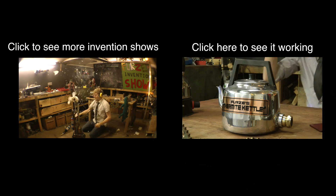So if you want to see it in action, there's the bit where you click onto Furzy's Invention Show and then you'll see it all happen. Well done! At the end.